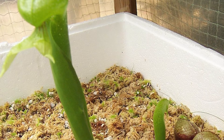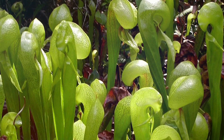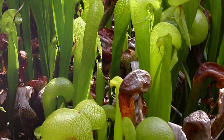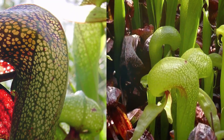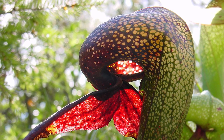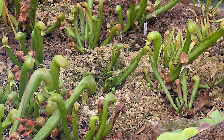Downward-pointing hairs force prey into the trap along with slippery walls. The cells on the inside of the pitcher are the same as those on the roots that absorb nutrients after the prey is broken down. Three color morphs can occur: all green, all red, or green-red bicolor. These plants die down to their rhizomes and go dormant through the winter. In spring, a new large pitcher will develop with smaller ones being created through the summer.